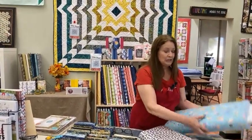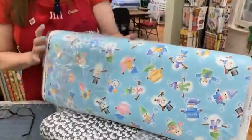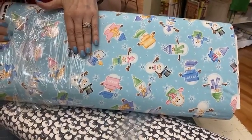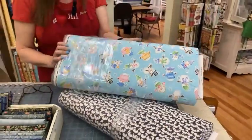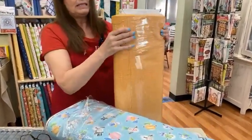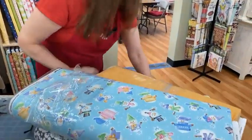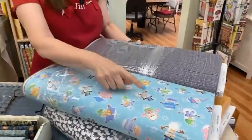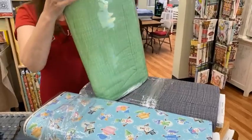We got in some really cute children's winter flannel. This is called Feelin' Frosty and it has cute little snowmen. It's a nice soft flannel from Patrick Lose. We did get some colors to coordinate — a nice kind of peachy orange, and we also got a charcoal, which looks nice with the hats, and we got a nice green.